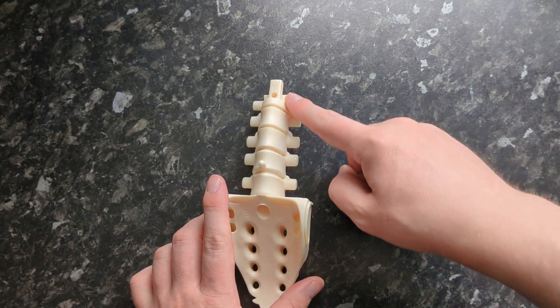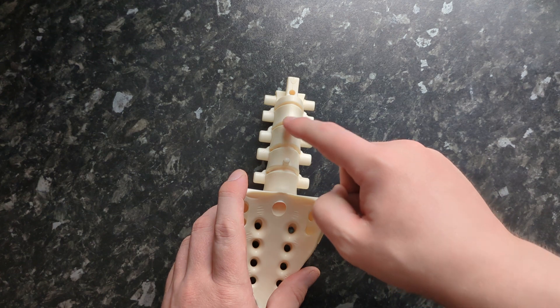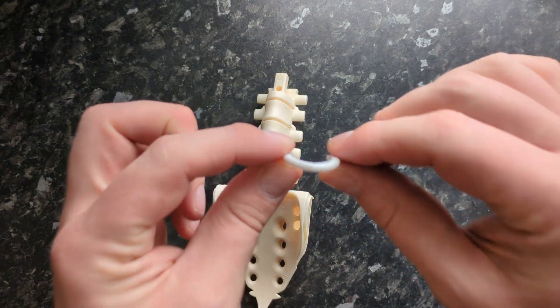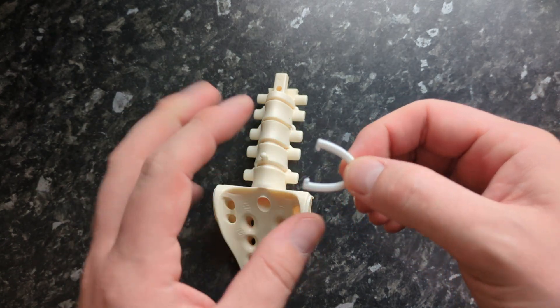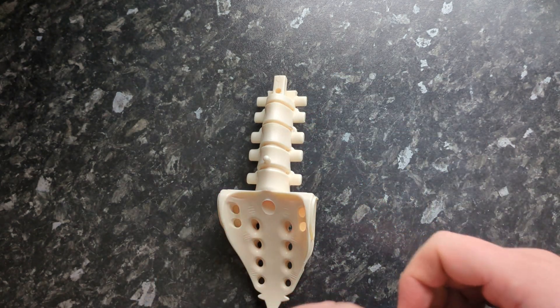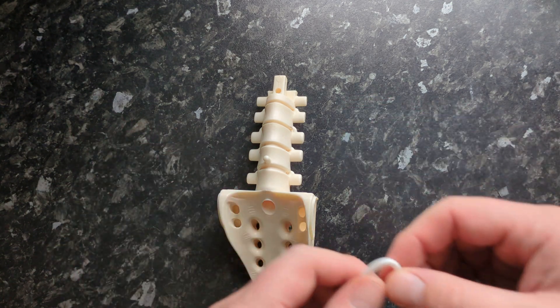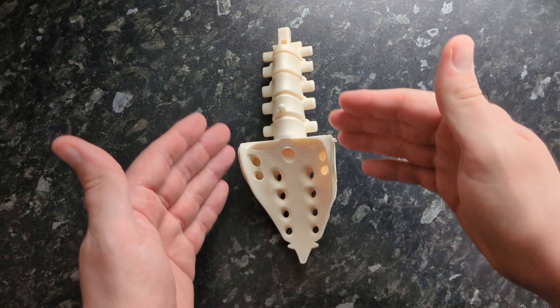This is the lumbar vertebrae. You'll see there are indentations along here — that's because in a later issue we'll be attaching these horseshoe-shaped clips that stick down the side of it. We'll be featuring those a little bit later on in the series.